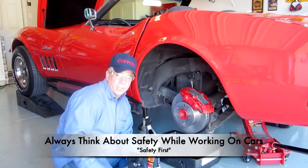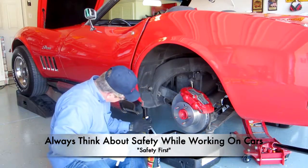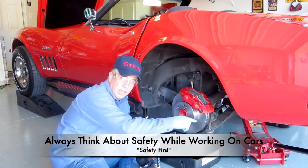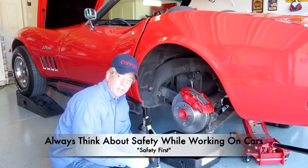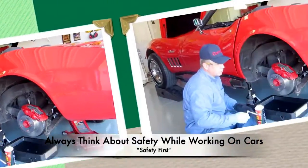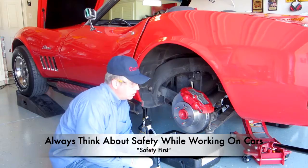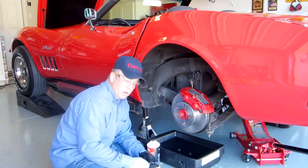We already have the car jacked up. You will notice that I have jacks under the car, but I left my hydraulic jack under the car too. The reason I do that is in case one of these jacks fell, I still have a backup with the hydraulic jack. Just a little safety precaution.